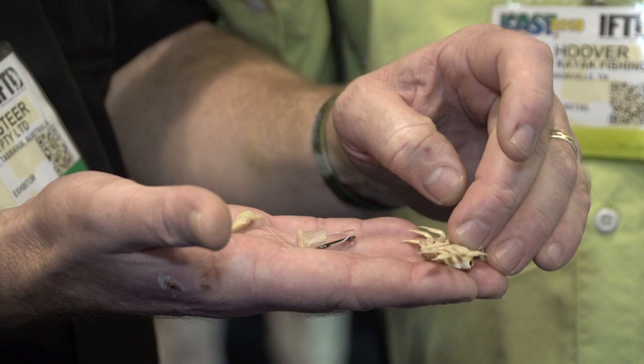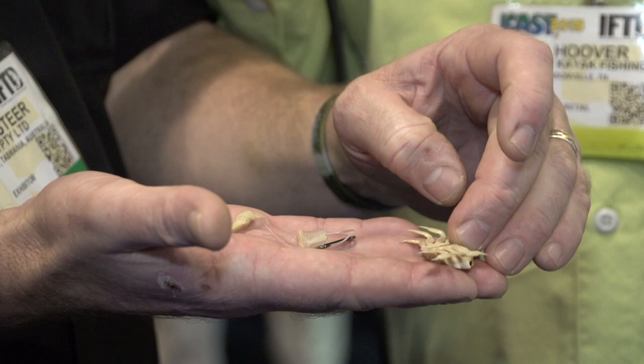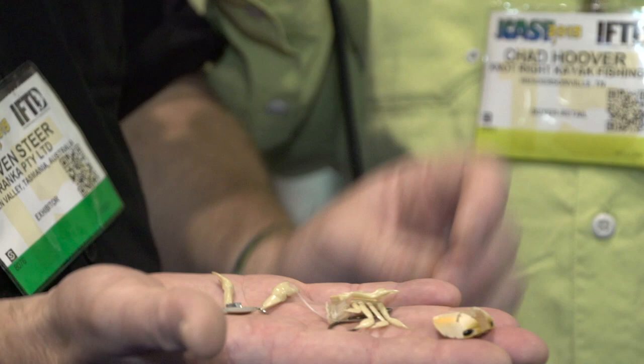We can fish shallow water with a shallow water weight in zinc — a zinc-tungsten zinc alloy. When we want to fish deeper water, we put a tungsten weight in and away we go. The legs can be replaced as well.